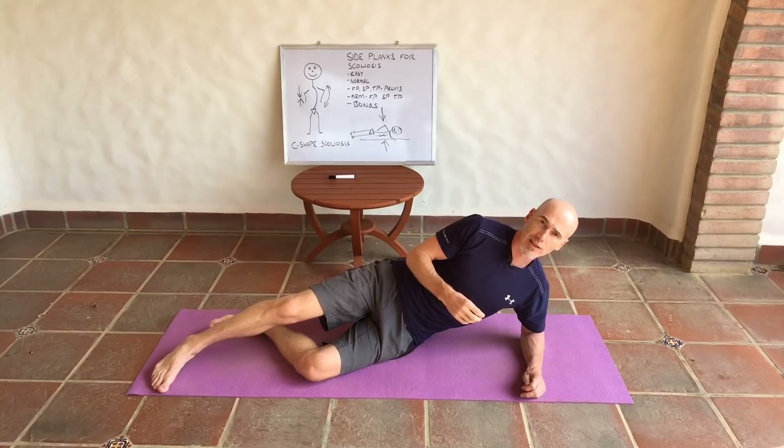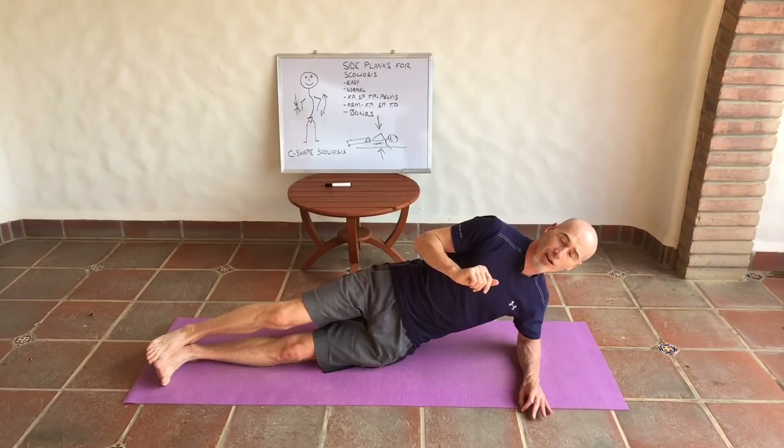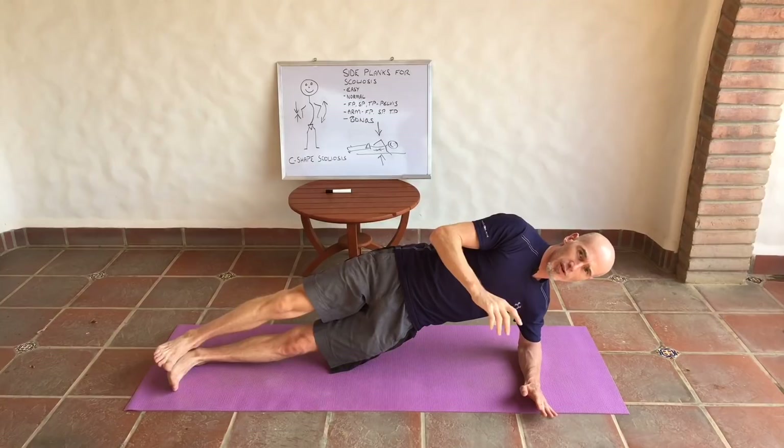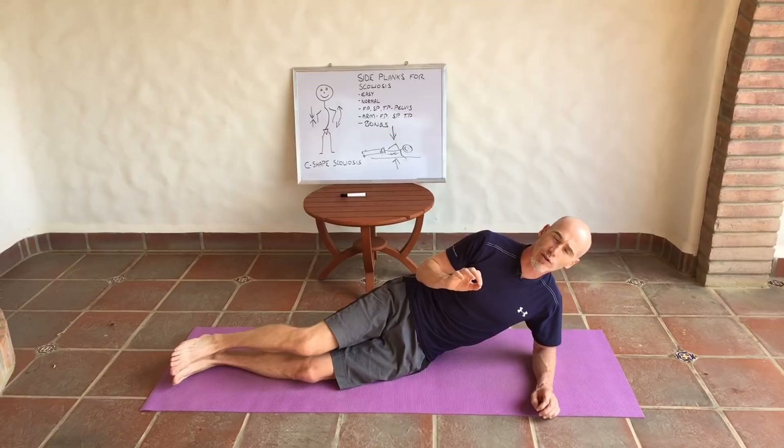Once you've done that, move the pelvis in the sagittal plane — that's forwards and backwards. You're holding that contraction whilst moving your pelvis forwards and backwards, and that is tougher than it looks. Lastly, you can move the pelvis in the transverse plane — drop the pelvis forwards and backwards like a steering wheel, rotating it forwards and backwards. Again, about five repetitions.